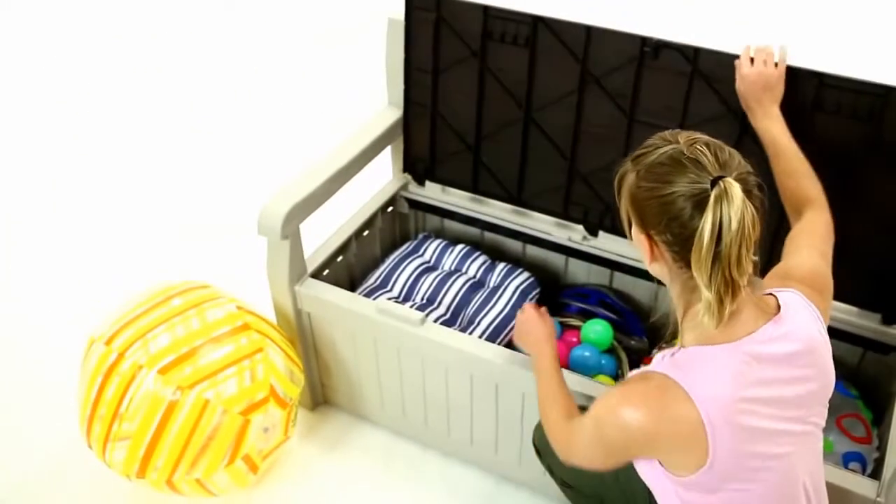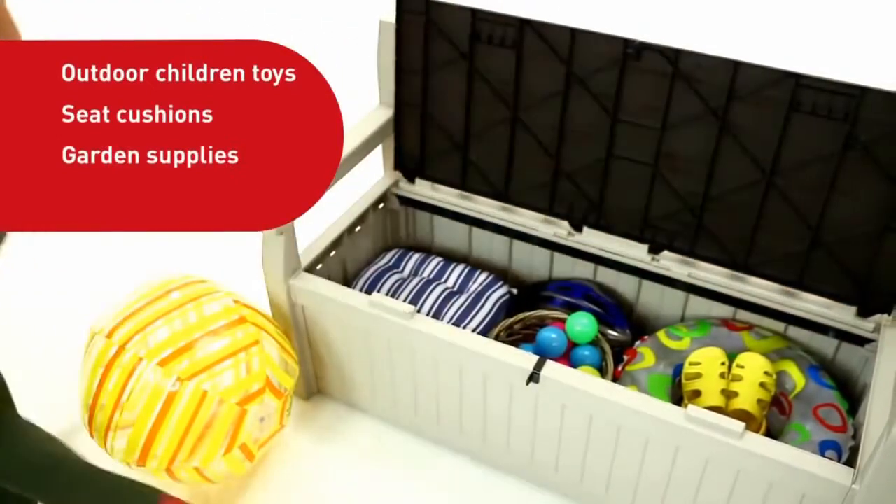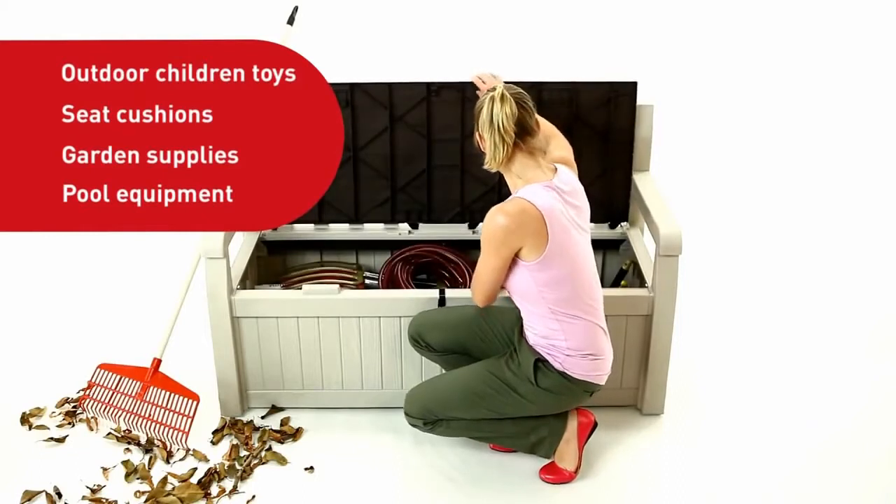From now on you can stuff all your children's outdoor toys, seat cushions, garden supplies, and pool equipment all inside a bench that keeps your storage dry and ventilated.